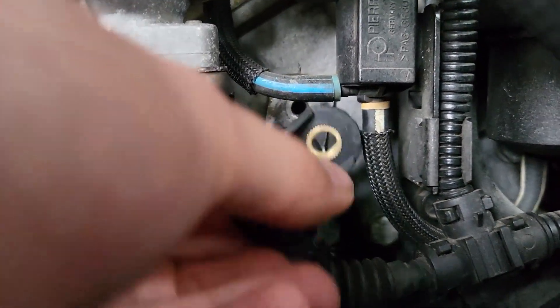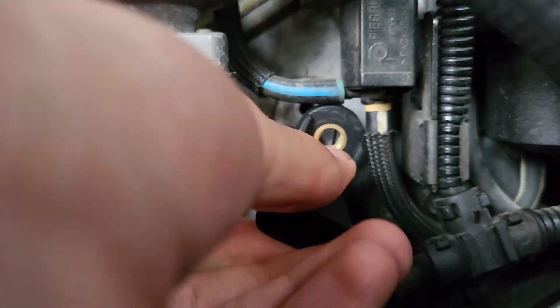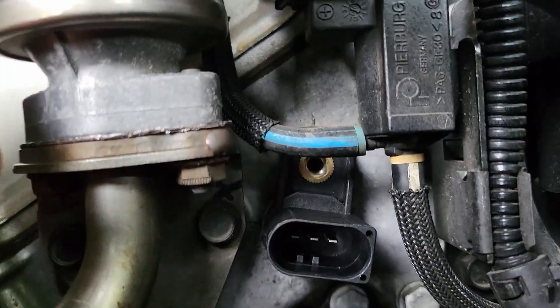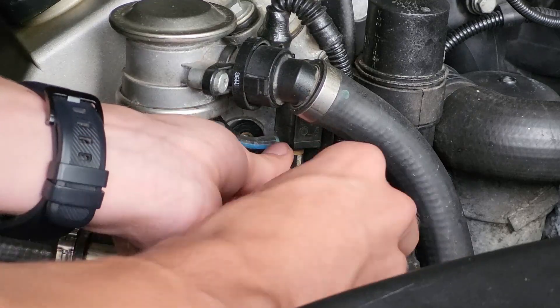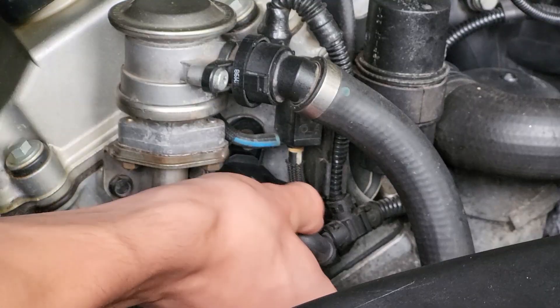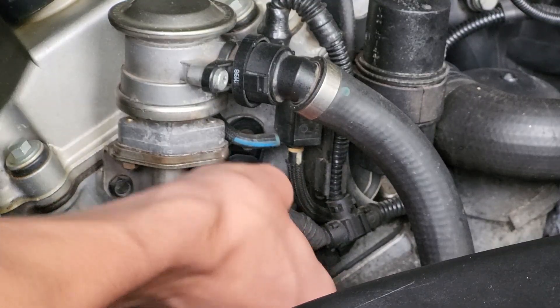Now install the new sensor while making sure that the sensor is pushed in all the way. The single screw can be screwed back in and the plug can be reconnected as well.